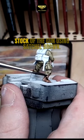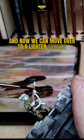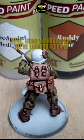Next up, we'll paint the boots and the stock of the gun using Satchel Brown, and now we can move over to a lighter reddish brown for the backpack and the pouches on his back.